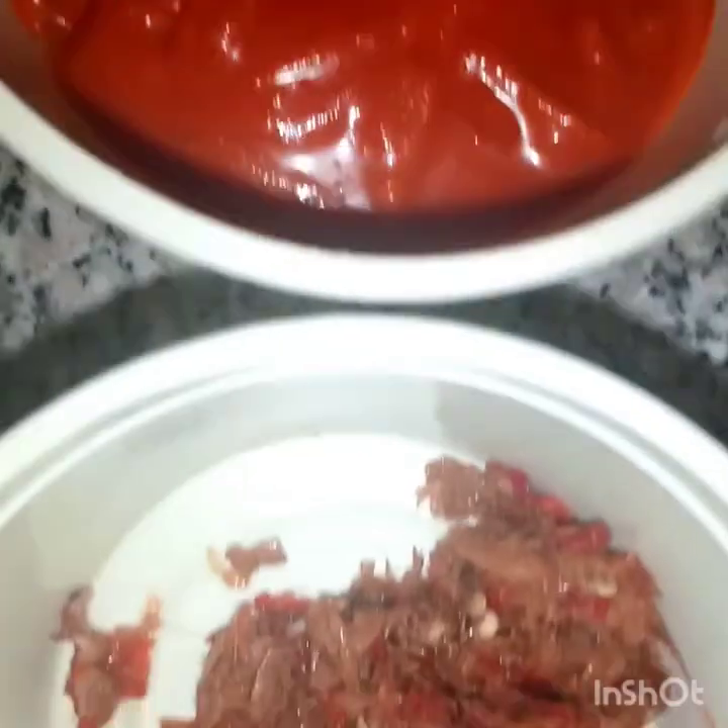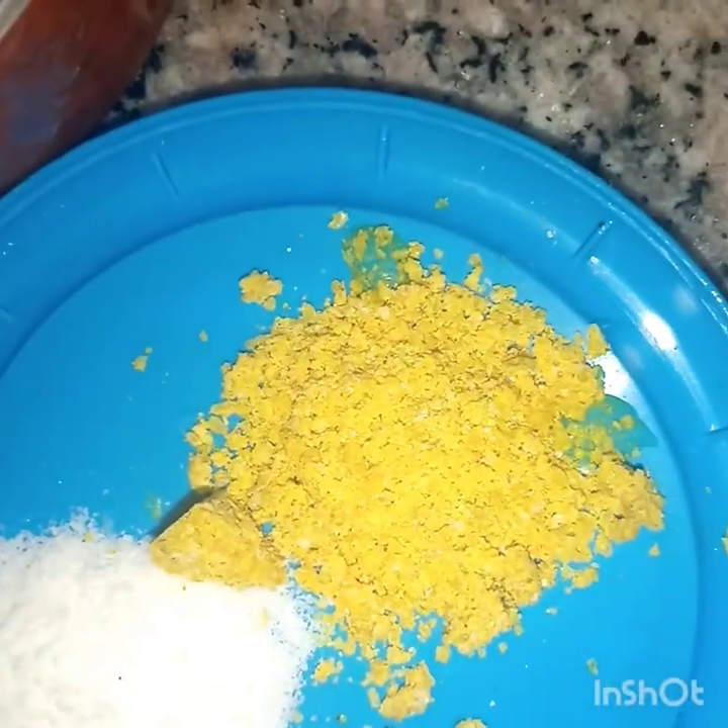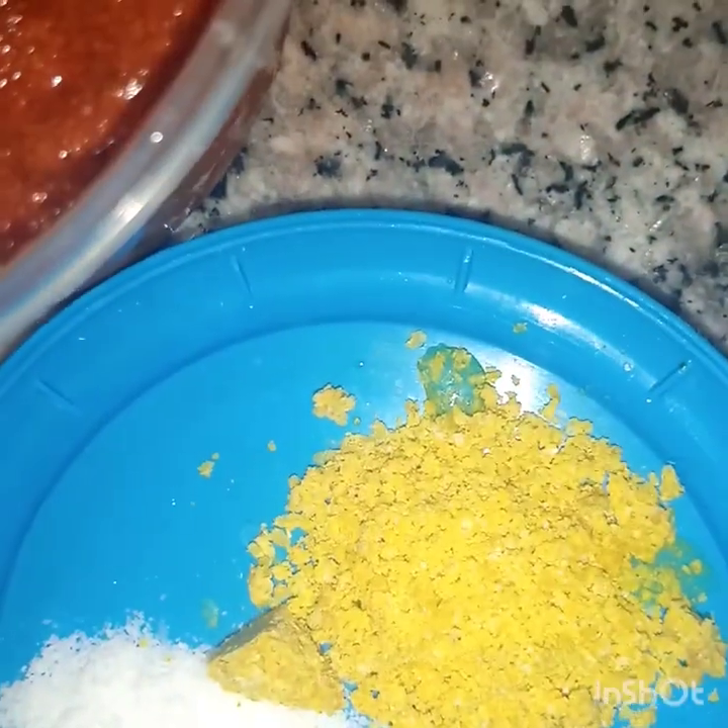Parboiled rice, pepper, smoked fish, yuru, vegetables, onions, stock, pepper, blended pepper, oil, blended crayfish, and seasoning.